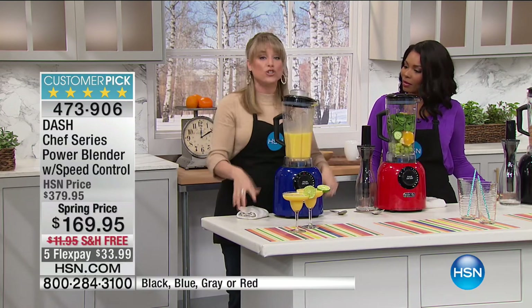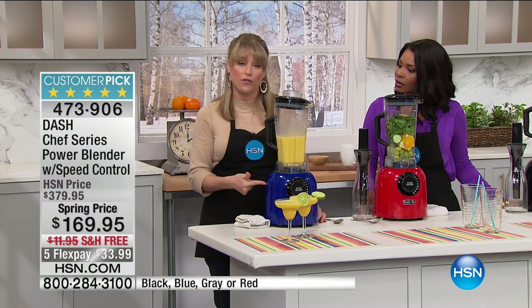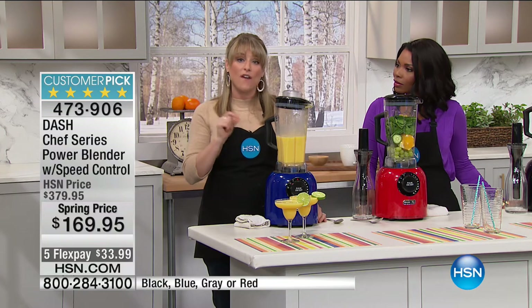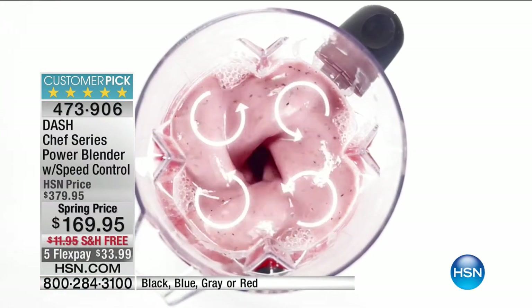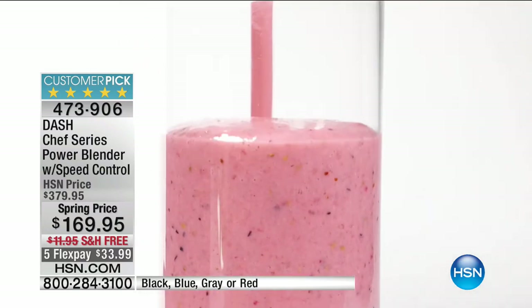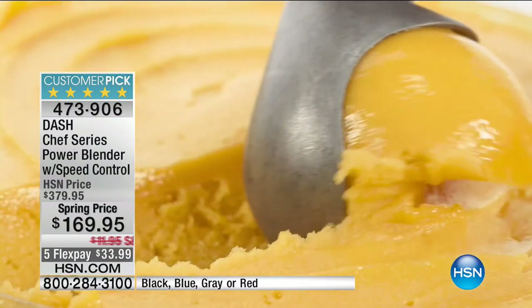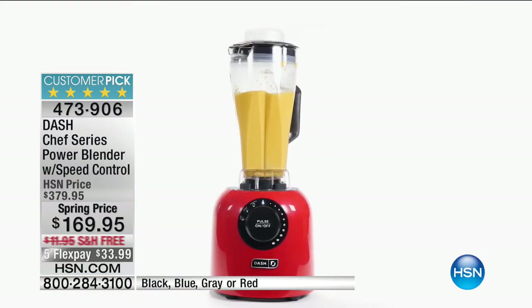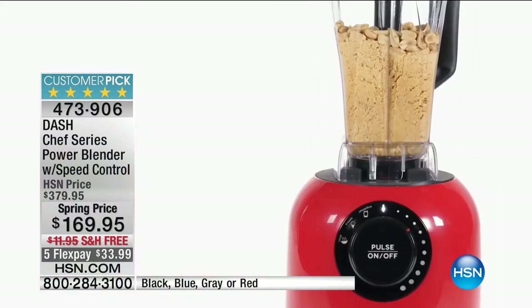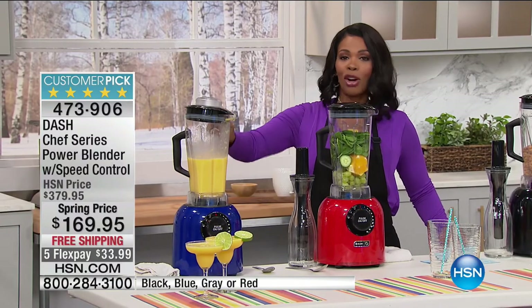A lot of people invest in a good blender because they want to do three things: frozen drinks, hot soups, and smoothies. This has enough horsepower to cook your food to about 180 to 190 degrees just based on the power of friction. I'm going to start a hot soup and a hot fondue during this presentation and actually cook them. I have tomatoes, broth, beet, squash, celery, carrots, and whatever spices and seasonings you choose. These are raw vegetables — this is what real food is meant to taste like.